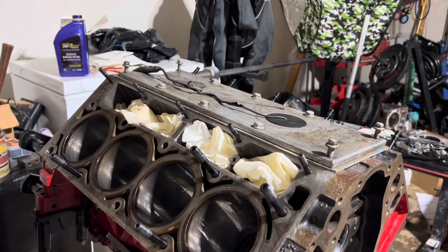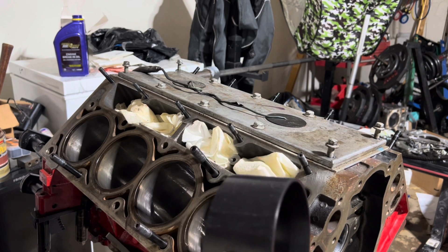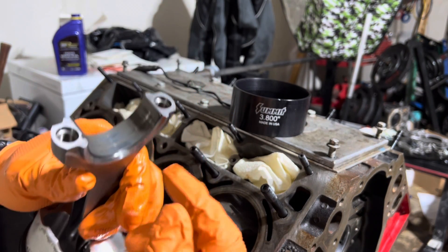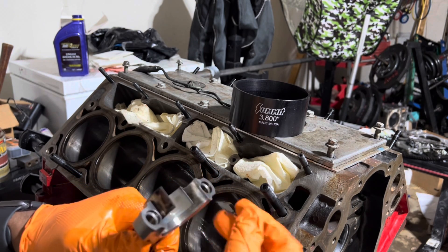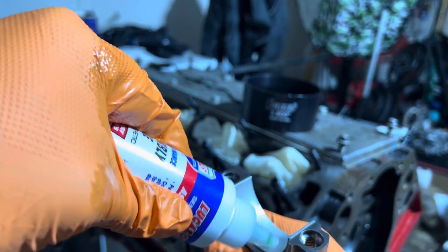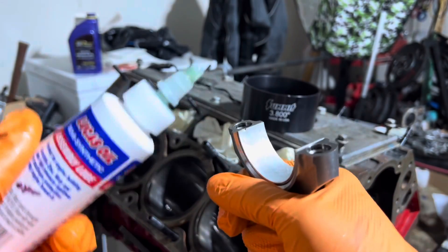I got this piston ring compressor here, so this should make sliding the pistons in there super easy. This is piston number two — this is what goes on this side. I gotta take this bearing out; you have these locks here, you just push up on it like that and the bearing comes out. Now I'm gonna wipe the inside down and put the new bearing in the same way, with lube on there. I use Lucas — that's just what I've been using for years.